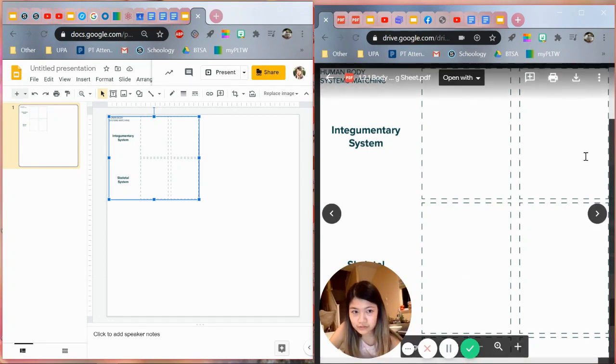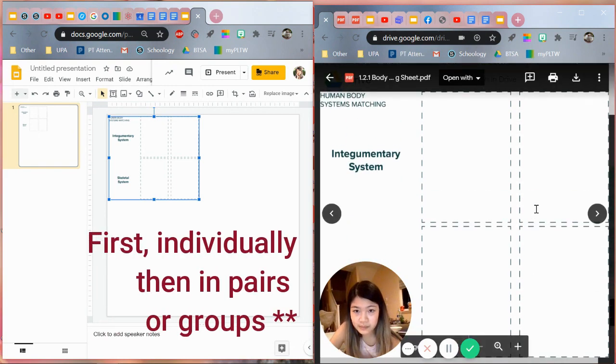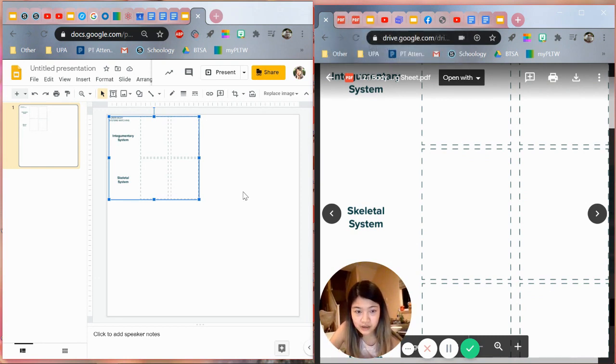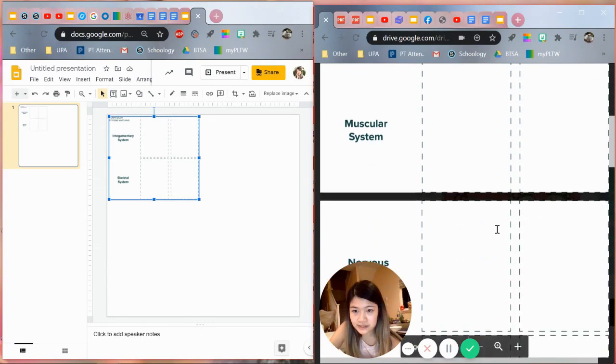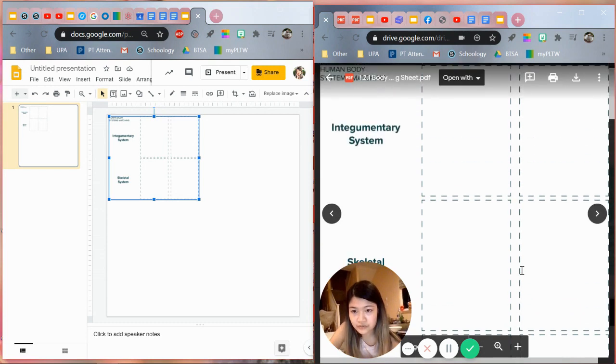Hey guys, today I'm going to be walking you through in real time how I am going to transform this on the right — this body systems matching activity — into what you see on the left, which is going to be a sort of drag and drop activity for the students to do in pairs. Since in class they would have these handouts, they would have all the pieces cut, and they would be able to move them around. And this is just going to be a digital adaptation version.